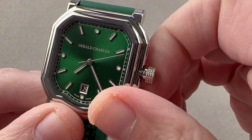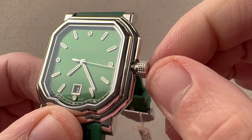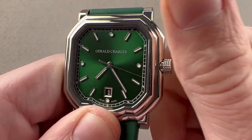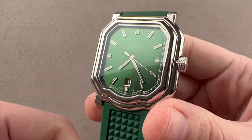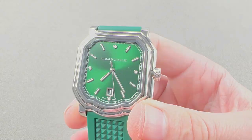It also has a quick-set date mechanism, so you can rapidly set the date should the watch run down or encounter an irregular length month. While it is a dress watch, it is a sporty dress watch — being stainless steel, automatic winding, well-loomed, and 100 meters water resistant with a screw-down crown.